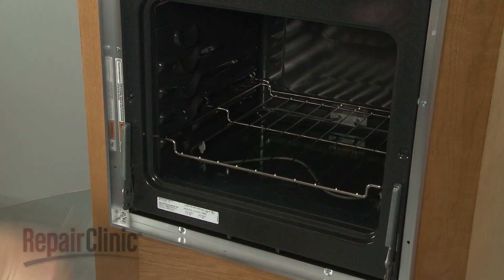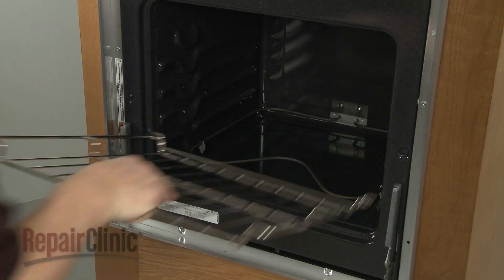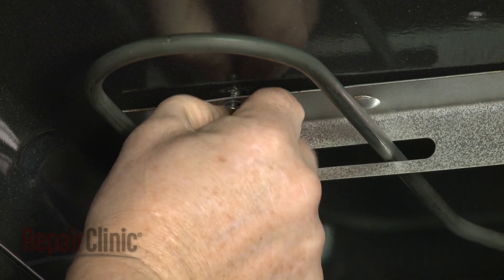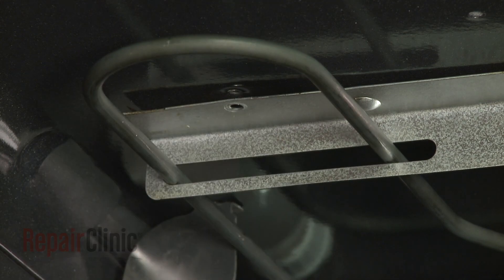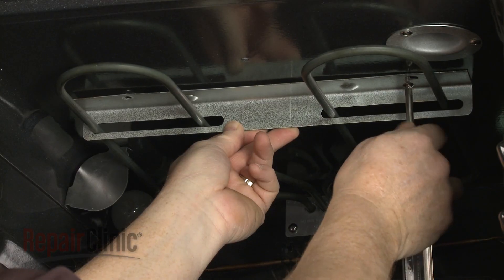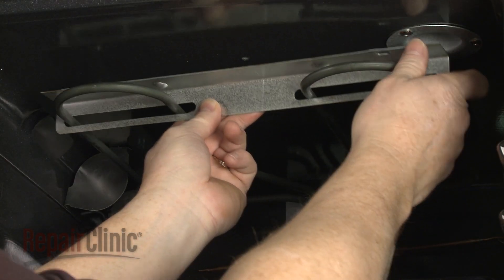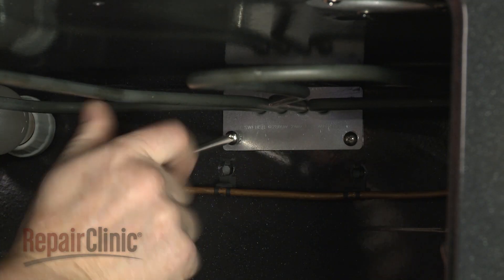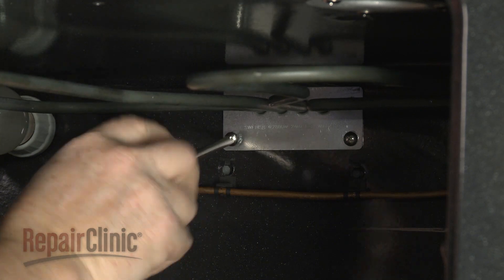Remove the oven racks. Now use a Phillips-head screwdriver to remove the screws securing the front broil element's support. Slide the support off. Next, remove the screws to release the rear support.